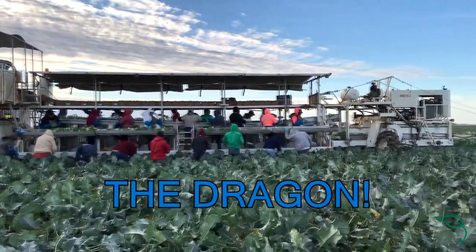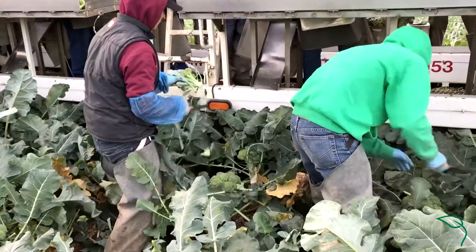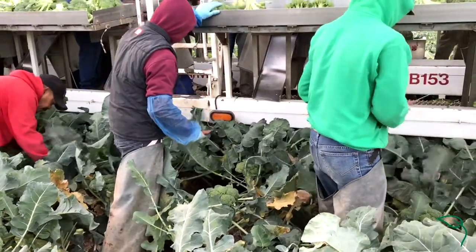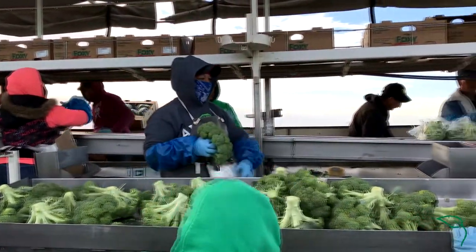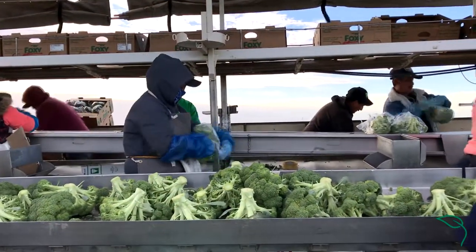For the first part we have the cutters on bottom. The cutters are instructed to cut a certain size. They put it onto the automated belt which is fed into the packers up top, and the packers are responsible for checking quality,